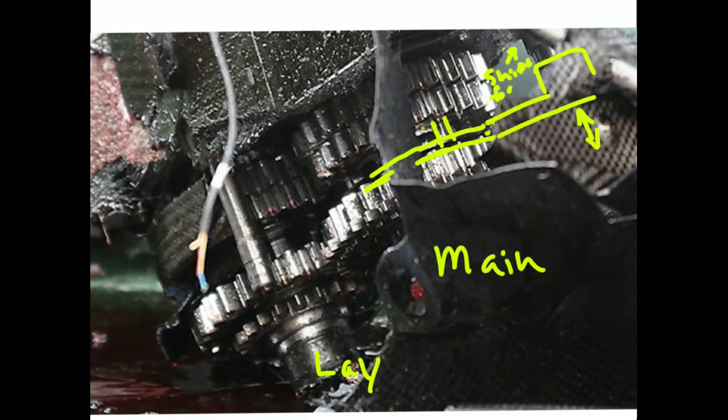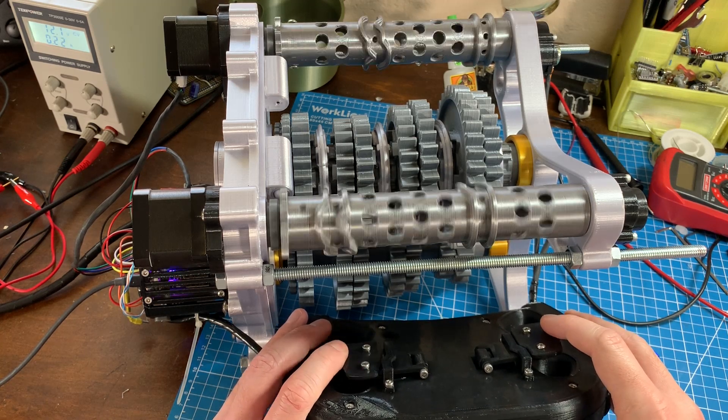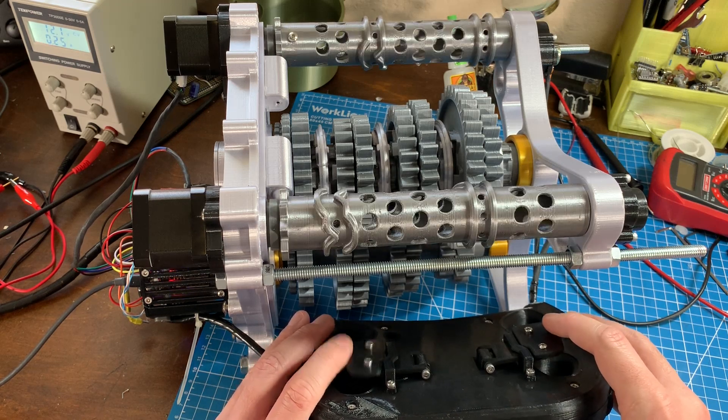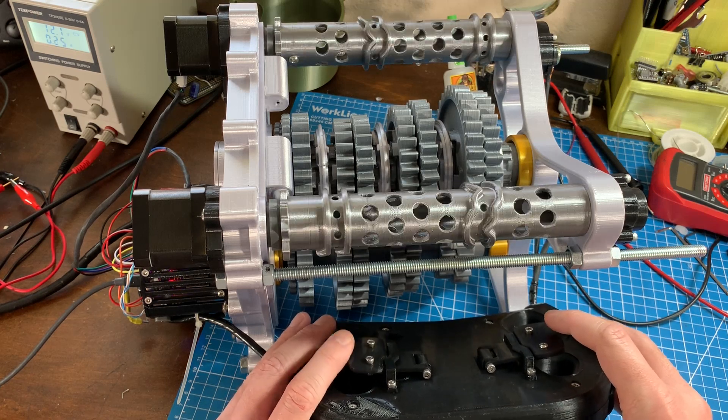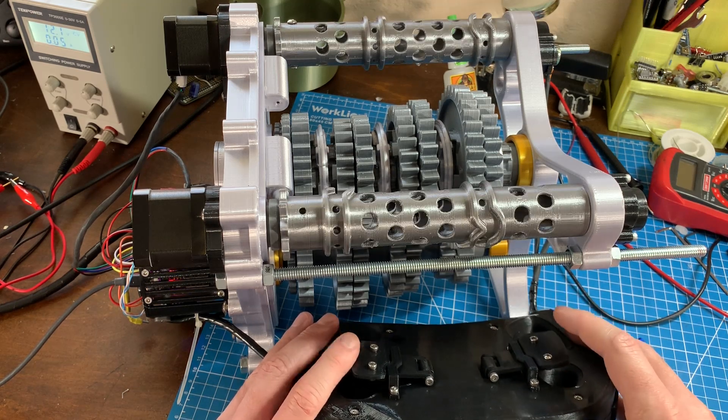The shift fork would actually go out here and come down something like that — forgive my terrible drawing. But this would slide axially along a tube here and actually engage the two different gears. I am curious to know whether or not on the opposite side of all of this there's an actual shift drum itself. The shift drum is just a drum that rotates and moves a pin that actually moves these shift forks axially. I'm curious whether or not this actually has a single shift drum, which most likely it would, because there's no need for two shift drums in this particular case.